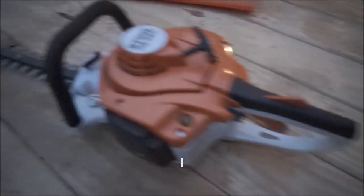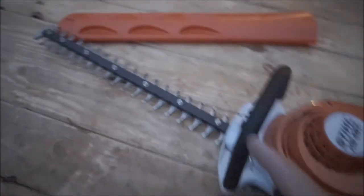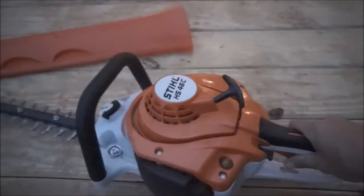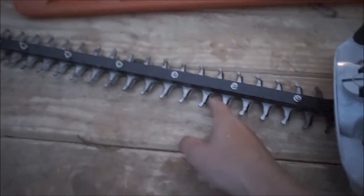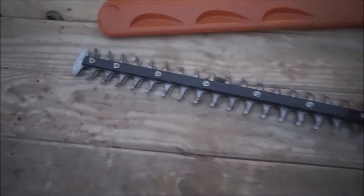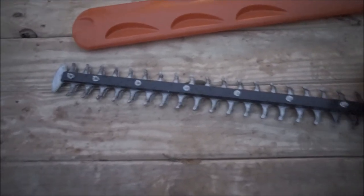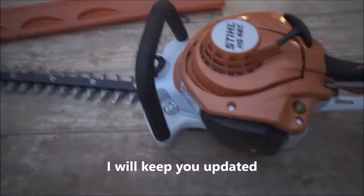I'd give it a four and a half out of five. The only thing I think they should update, especially for this price — because you're almost at the $400 price with this — I feel like they should put double sided blades on here. I can't really tell a difference, but I imagine after two or three years it'll wind down a little bit.